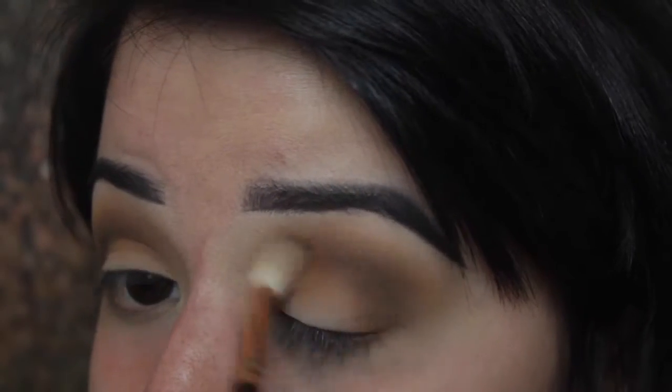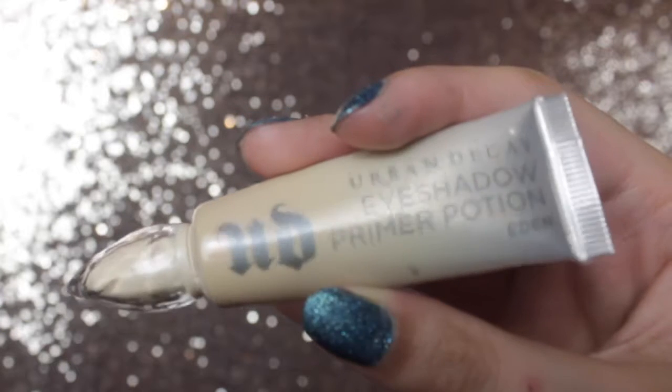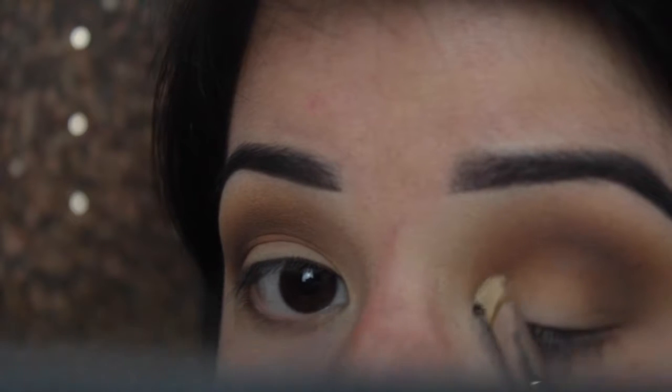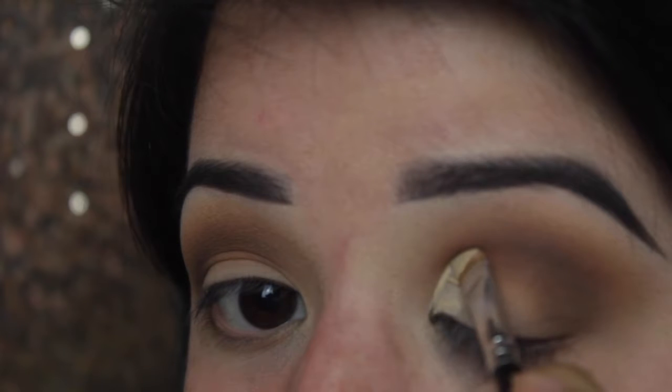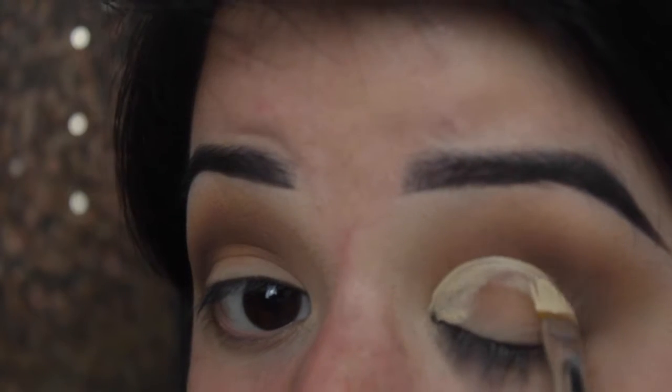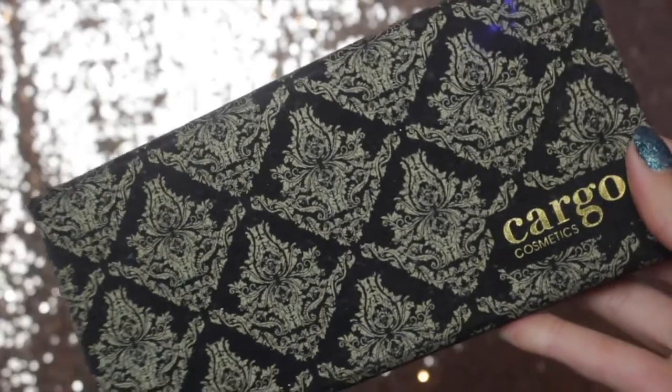I'm going back in with the Eden Primer Potion on a flat angled concealing brush to carve out a nice circular shape on the lid. I'm starting in the tear duct area and then just following the shape of my eyelid. If you have a slightly hooded eye, take it up a little bit further. I think one of my eyes is more hooded than the other, so I'm just taking it to the normal shape. Also ensure you don't have too much product in the inner corner, as you want that side to be a lot lighter.